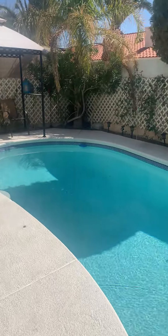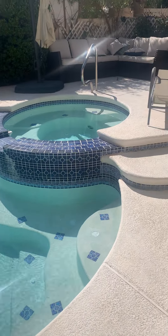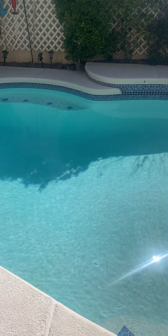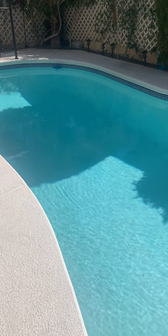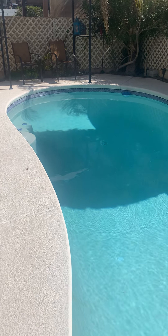Hi guys, let's make this better. Here's our problem. We've got an older pool that has no autofill, and in hot climates pools can lose water pretty quickly. The water level can drop, and below a certain level the pool motor starts to suck air, becoming noisy and inefficient, and it's hard on the motor.